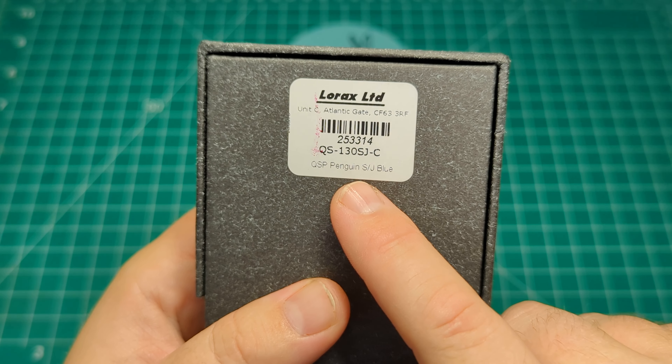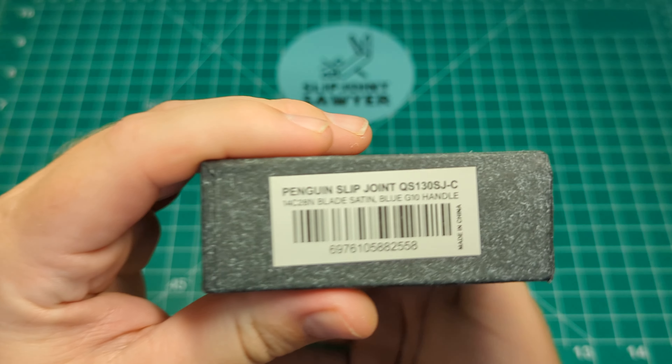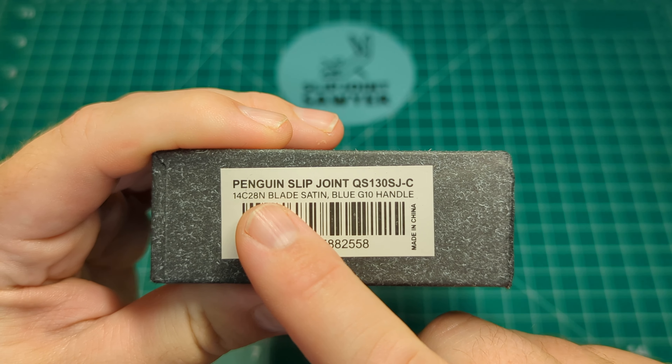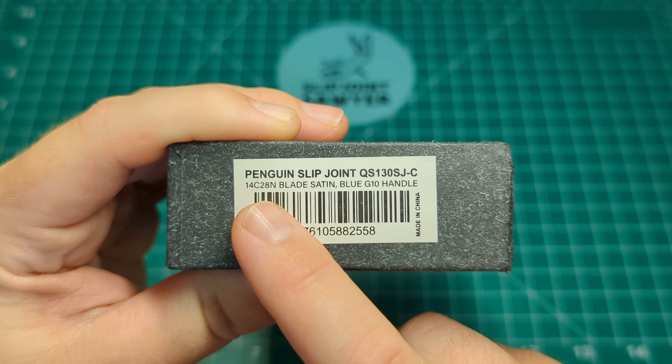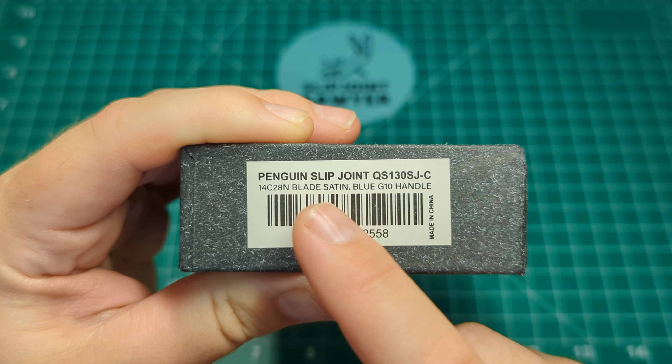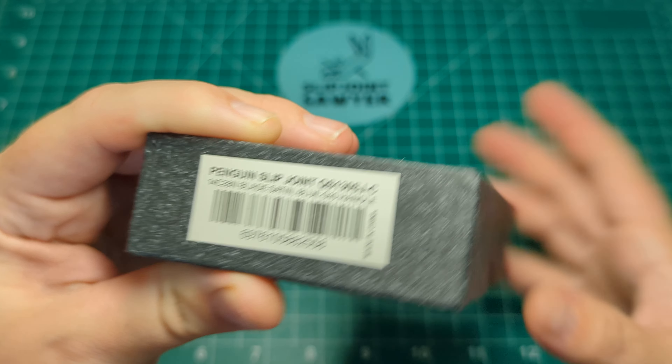You can see the model number for this one is QS130SJC - the QSP Penguin, SJ for slip joint. Mine is in the blue G10. On the side label from QSP you can see it's got a 14C28N blade, that's satin, with a blue G10 handle, and of course this is made in China.